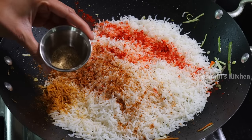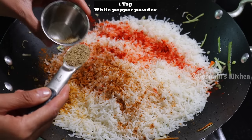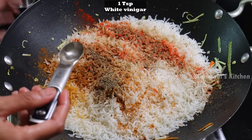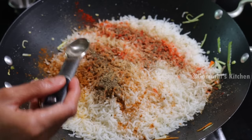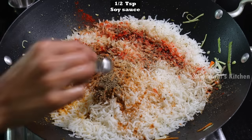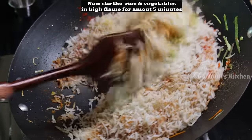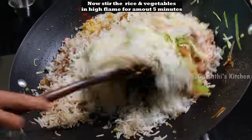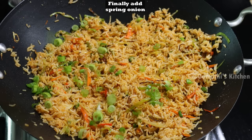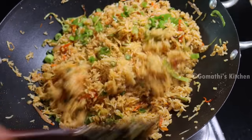Add 1 tsp of milk. This is a street style flavor. Add 1 tsp of white vinegar. Add 1 tsp dark soy sauce. Add 1 tsp of fresh rice and spring onion for flavor.